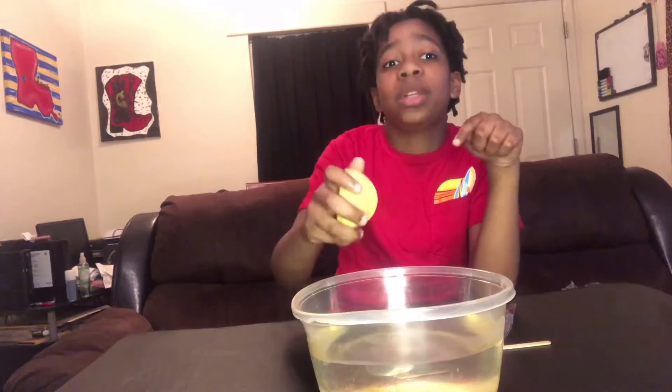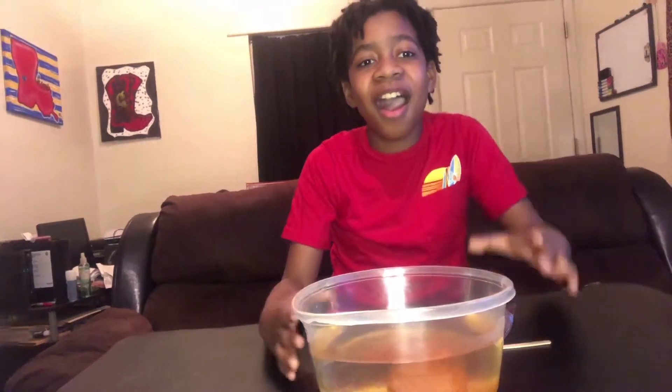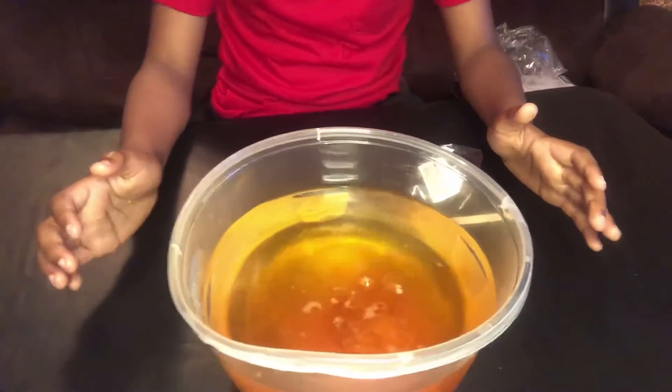Okay guys, I'm about to drop it in. I'm gonna put it in slowly because I don't want anything splashing. Oh my god! That's actually awesome, I had a feeling it was gonna do that.